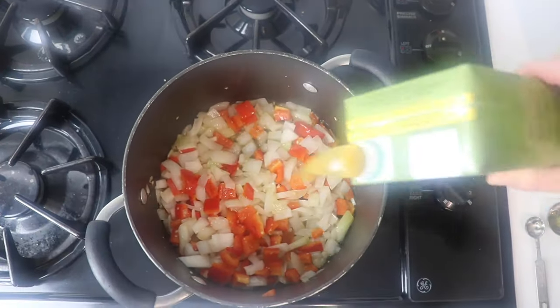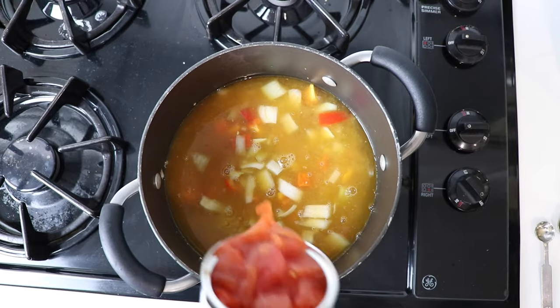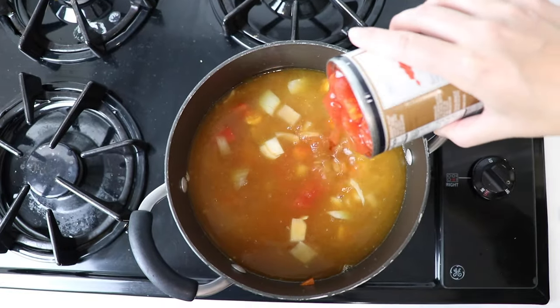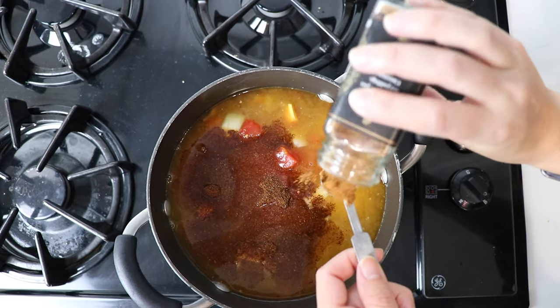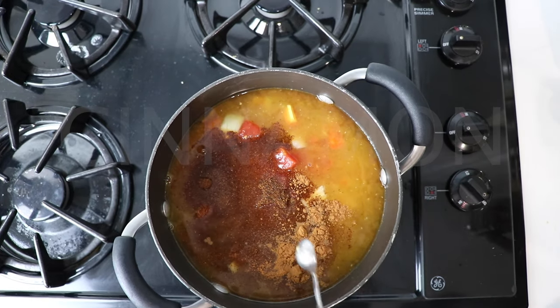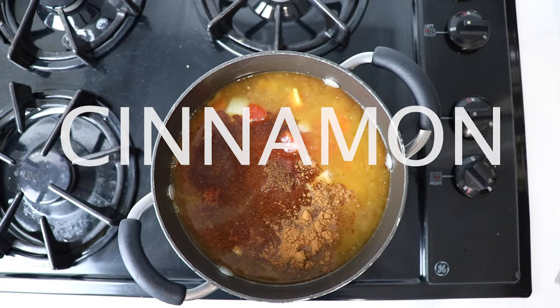Sticking with one pot, we're going to add some vegetable broth — one standard box, about four cups. Add some diced tomatoes; we'll use two 15-ounce cans. Chili powder, one tablespoon. We'll add a half a teaspoon of cinnamon — this is what gives it a really special flavor. Secret ingredient to all really good chilies: cinnamon.